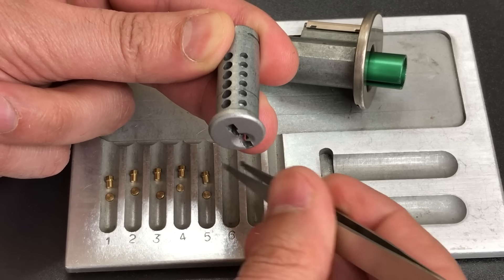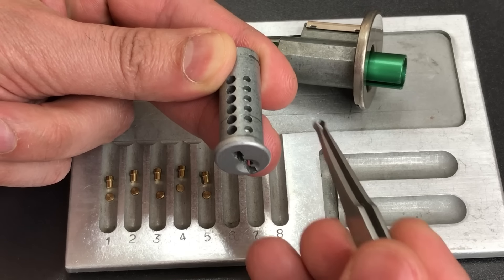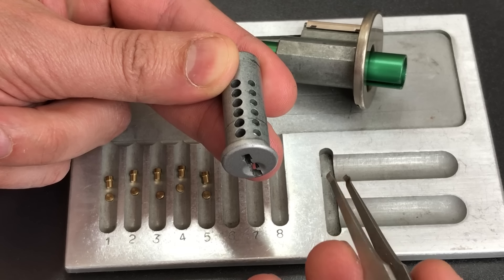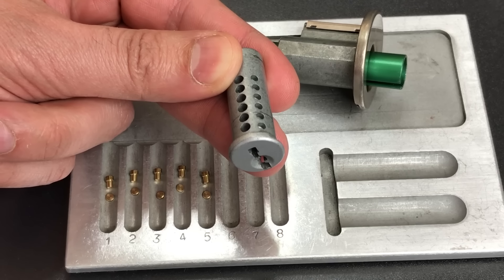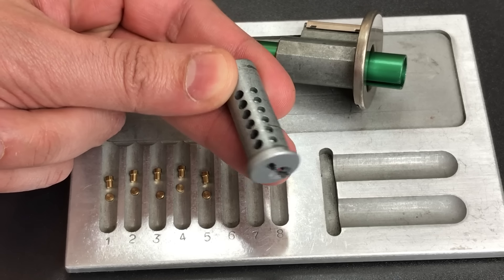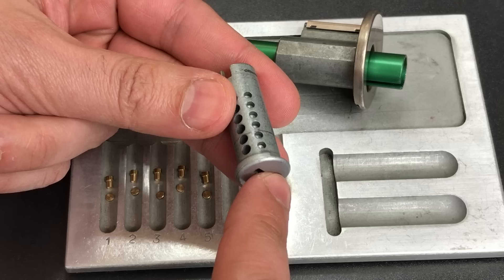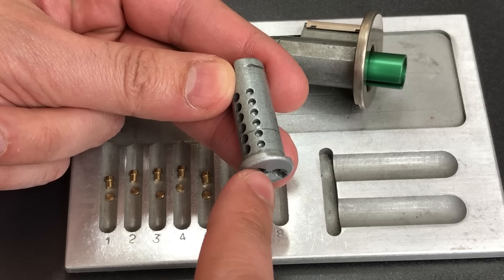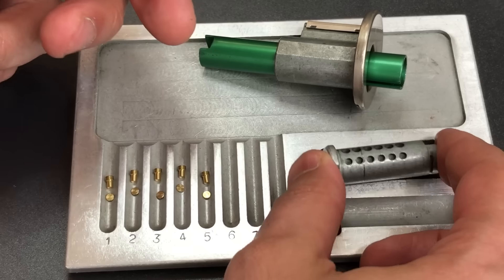Now what that means is this lock cannot be used again until you disassemble it from the inside of the house. That means you'll have to go in through another door, or the other option would be to drill it out. That does two things: first, it keeps someone from picking into your front door, and it also makes it very, very apparent if someone has tried to get into your door. The downside, of course, is that you can't get in that door anymore.